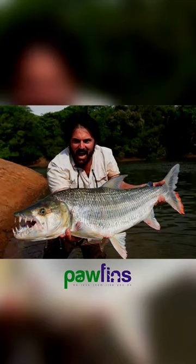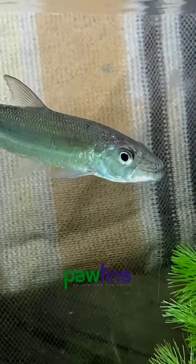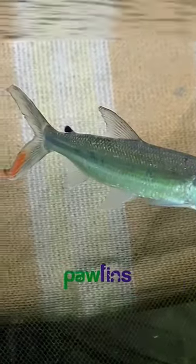Hi friends, we are going to introduce an African Goliath Tigerfish. This is a very large predator fish — that is why it is named Goliath. There are many types of Tigerfish in Africa, and this is the Goliath Tigerfish.